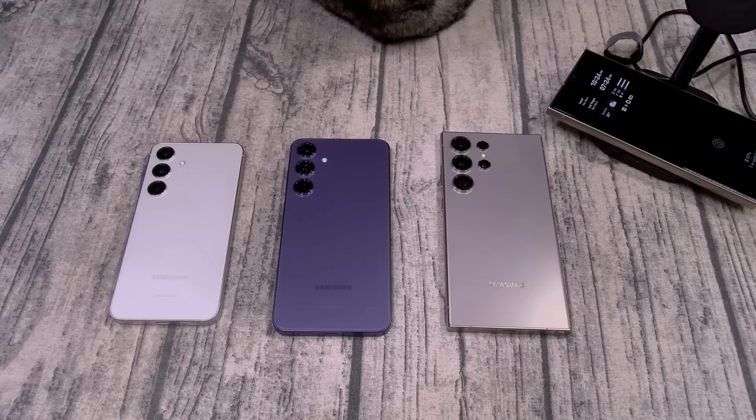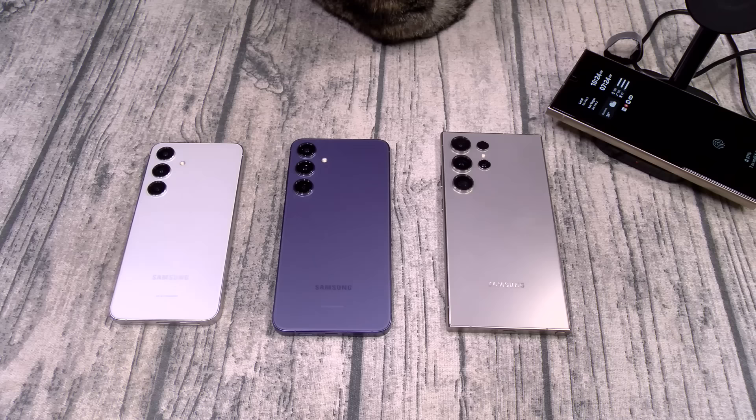Yo, what's up everybody, it's your boy Floss back again with another video. Today we're going to take a look at some cases and accessories for your Samsung Galaxy S24 series from Torras. You can pick these up online — I'll throw the links up in the description. Let's get right into it.